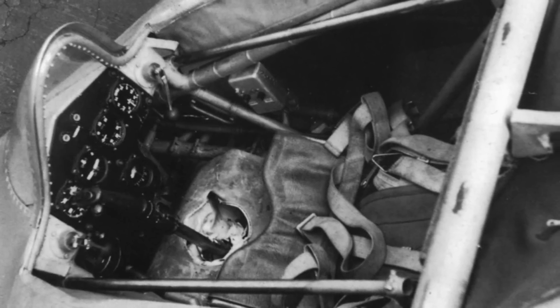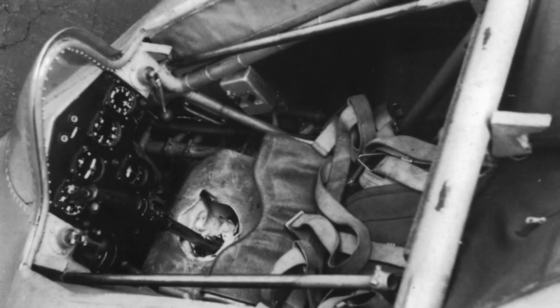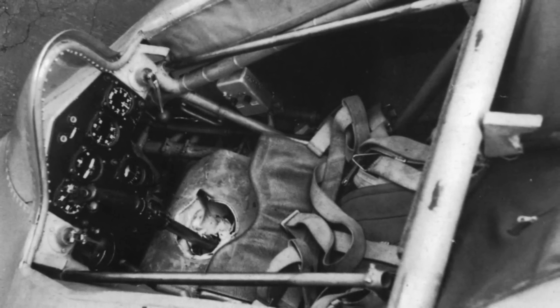At this point, not much is left of the legacy of this aircraft, except a few airframes stored in restricted facilities and a handful of black and white pictures scattered over the Internet.